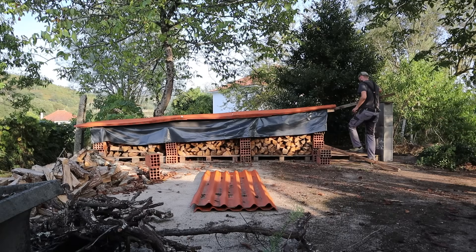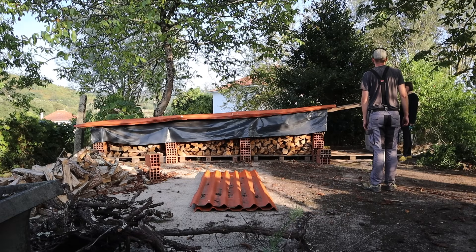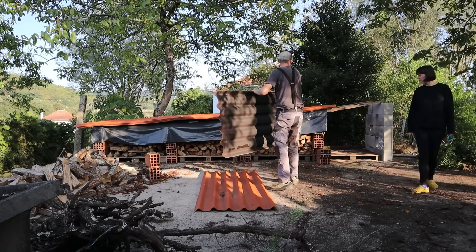It might not look like much, but this is a definite upgrade from last year's log storage. Last year we had a log burner installed in November and the logs we bought at that time were fairly damp. This year we decided to get our logs early to give us time to dry them out before winter. As you can see, this is a temporary setup, but in the future I hope to have something more permanent.